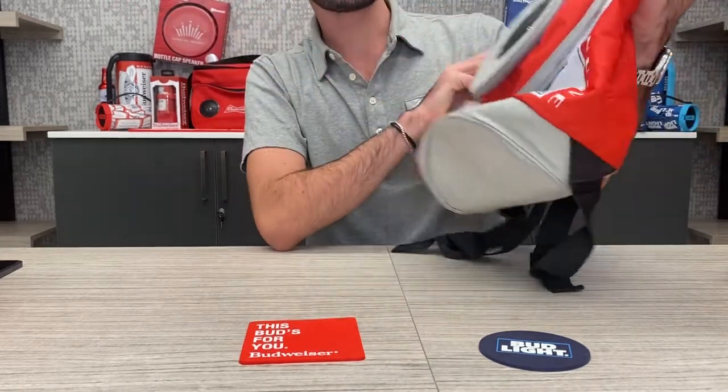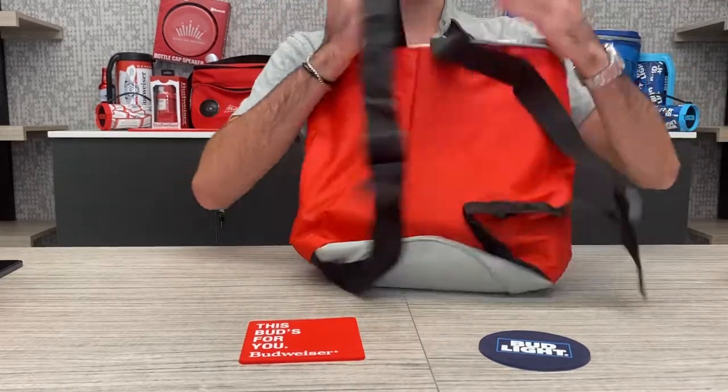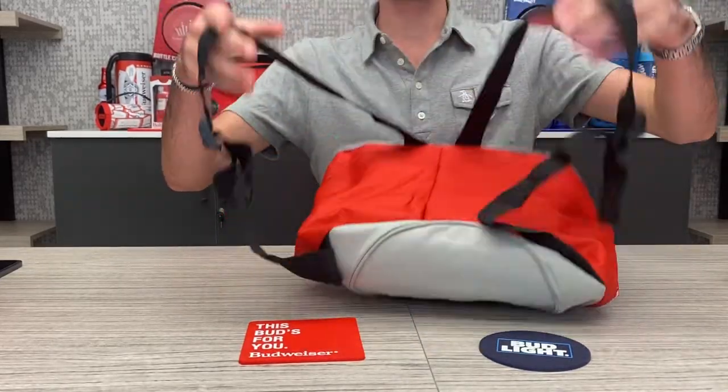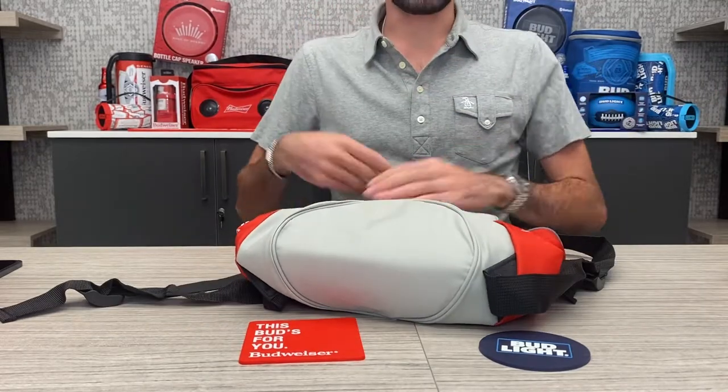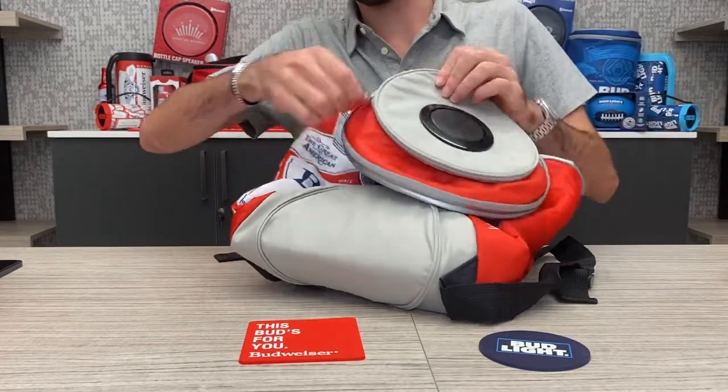I'm excited by the way it looks. It's durable, feels good. There are two straps on the back to wear like a backpack with adjustable straps. You can see the different compartments. Here we have the speaker, and the speaker has a zipper on the side.